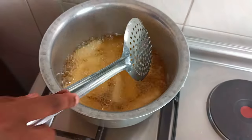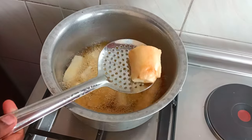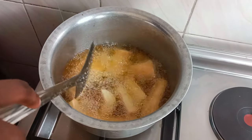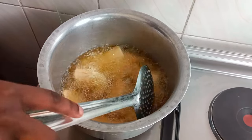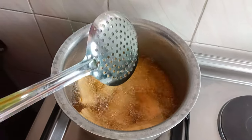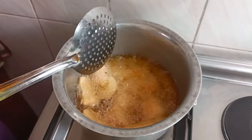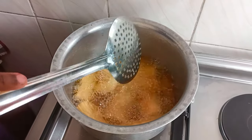A few minutes later, you can turn them. As you can see, it's fried on one side — you can turn to the other side. I don't like it completely fried or extremely crunchy. I like it slightly crunchy but not dry, with some softness inside. When you turn, it's going to take just about a minute before you remove them. Let's give it just a few seconds because I don't want them to dry out too much.